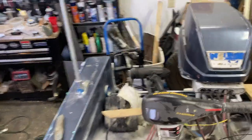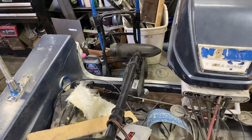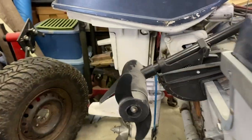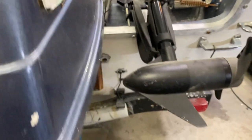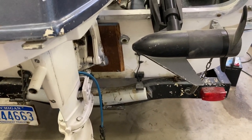I've got the trolling motor temporarily set up on the transom to make sure it cleared everything, which it appears to. Looking at the back, it looks like I've got plenty of room to turn this hard left or hard right — port, starboard, whatever you want to say. I should be fine with that and keep it up out of the way, so we should be good there.